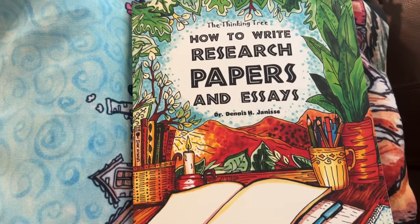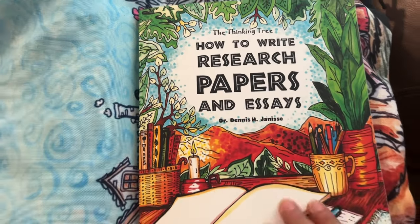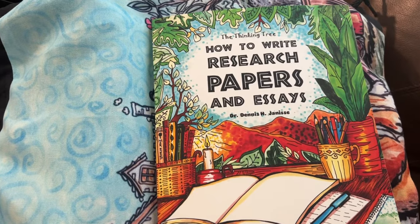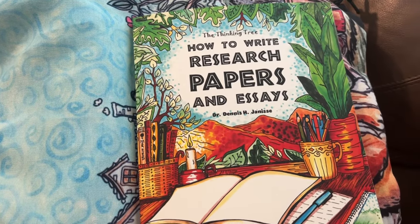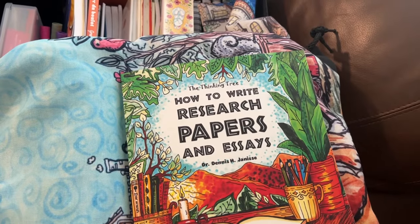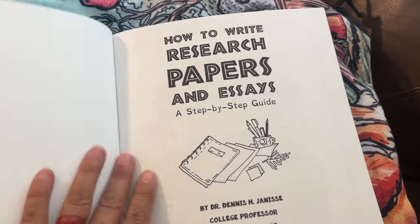Hi, it's Linda. Today I have the new 'How to Write Research Papers and Essays' from The Thinking Tree. I just got it so I haven't really even looked through it myself, but I know there are many of you that wanted a look inside. So we're just going to do that, just to give you guys an idea.